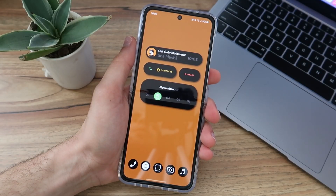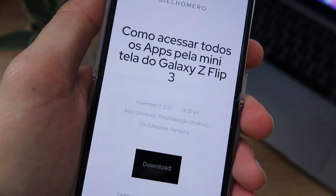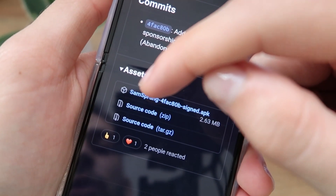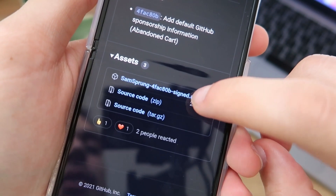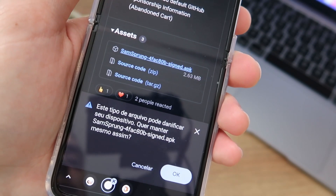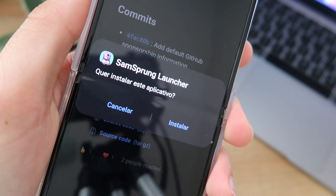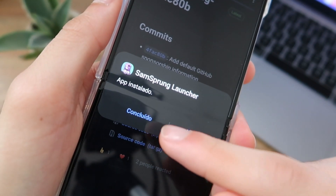The next step is to access the link in the description of this video. You'll be redirected to my website, where you click on Download. You'll then be redirected to GitHub. Scroll down and you'll see an app called SunSprung — it has a weird name. Click on the file that ends in .apk. It will ask if you want to download this app. Don't worry, it won't damage your phone, and you can also remove it if you no longer want it. Click OK, then click Open. It will ask if you want to install the SunSprung Launcher. Click Install. Once installed, click Done.